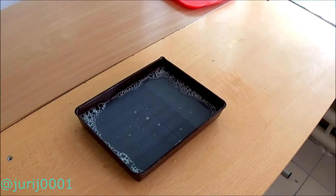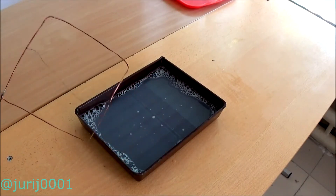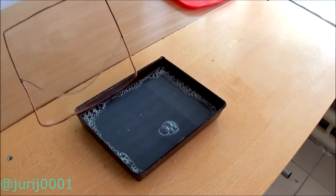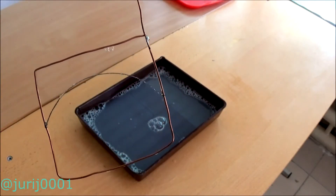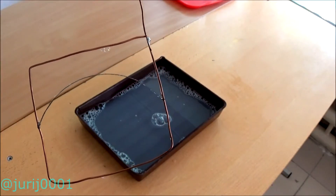In this experiment you will need to add a little shampoo or liquid soap to the water. Allow the solution to calm down so that there are no excessive bubbles. Pull the thread loosely over the metal frame and drop it into the solution. After that, pierce the soap bubble and see that the thread will experience tension. Look at the shape and make a conclusion about what shape a drop of liquid will have in space.